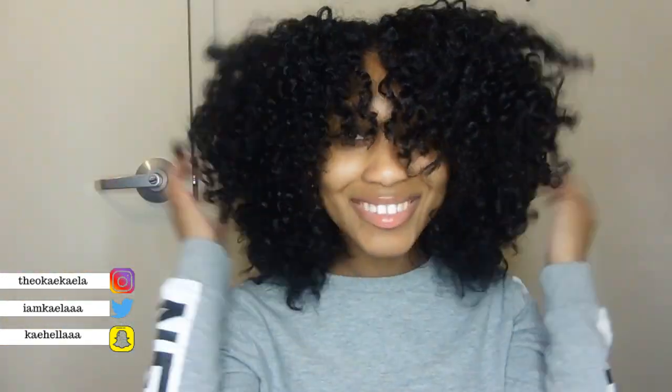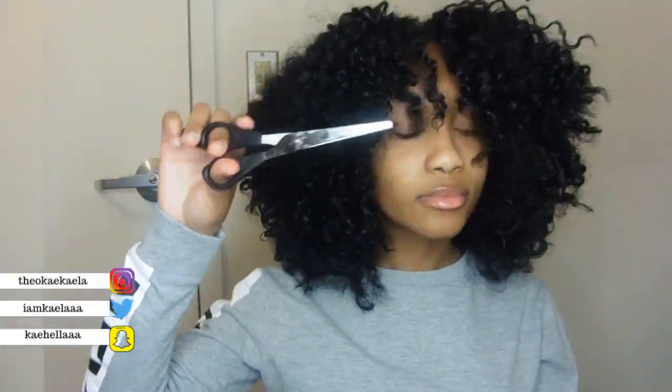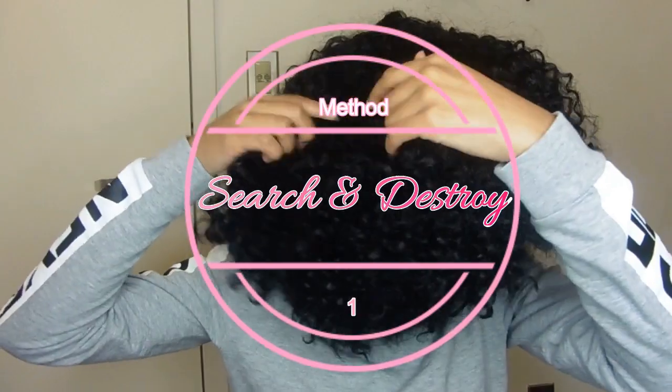Hello loves, welcome back to another video! If you are new to my channel, go ahead and hit that subscribe button. Today's video I'm going to be showing you how I get this beautiful mess a good old trim. It's been about three months since I gave myself a haircut and I think it's time for a trim.